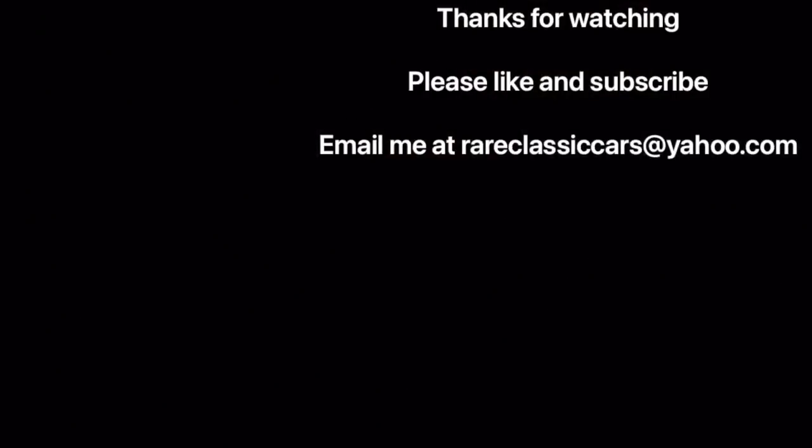Thanks again for watching this video on Chrysler's electronic lean burn system. If you liked the video, please click the like button and put a comment in the comment section — that helps the YouTube algorithm serve this video up to more people like you. If you're not yet subscribed, what are you waiting for? Where else are you going to find details like this and the minutiae of historic and classic cars?